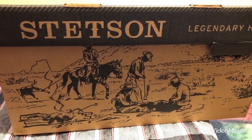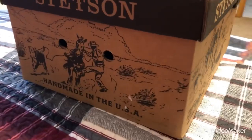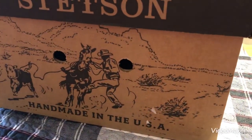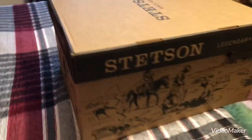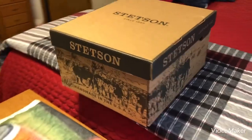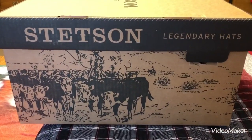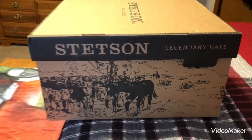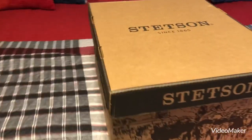It's got the cowboys on this side. Here's another picture of cowboys. It kind of looks like it has a different picture on every side. So let's take another look here on this side. Got cattle on this side. Okay, I'm going to open the box up. We'll take a look at the hat.